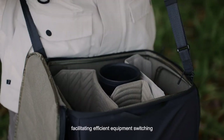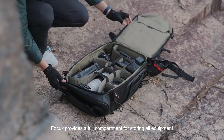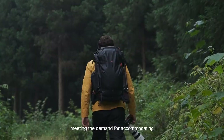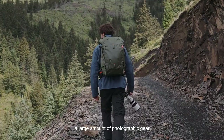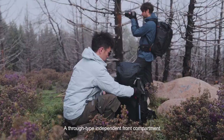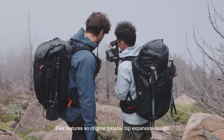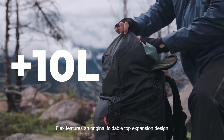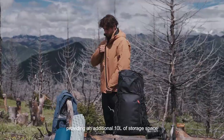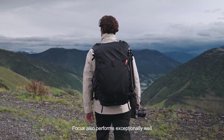It swiftly converts into a storage platform, facilitating efficient equipment switching. The Focus version provides a full compartment for storing all equipment, complemented by thickened DIY dividers, accommodating a large amount of photographic gear. A through-type independent front compartment can store large camera accessories. The Flex also features an original foldable top expansion design, providing an additional 10 liters of storage space for organizing various outdoor gear.